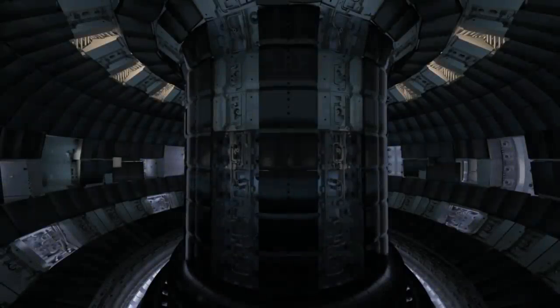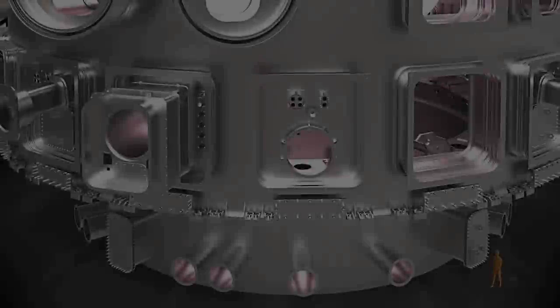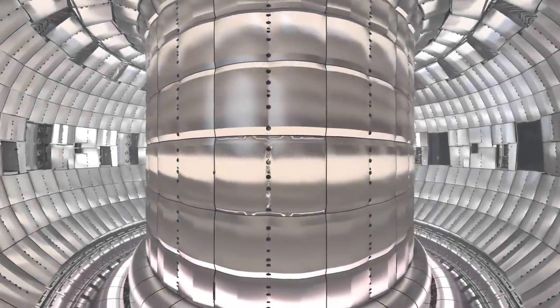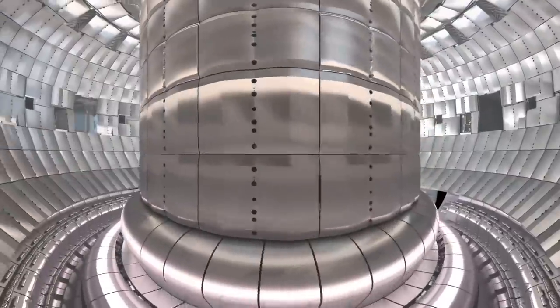The foundation of the ITER machine is the 1,250-ton stainless steel base of the enormous cryostat that will surround the tokamak, providing the high-vacuum, ultra-cool environment needed to support the vacuum vessel and the superconducting magnets inside.